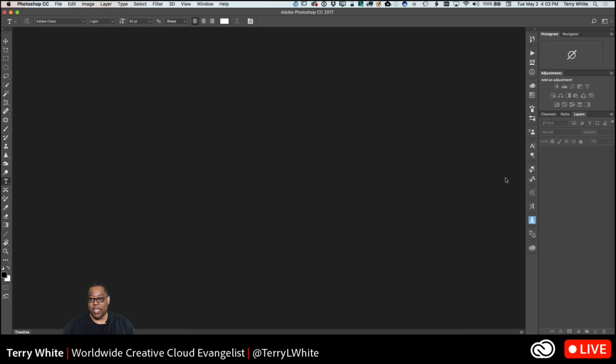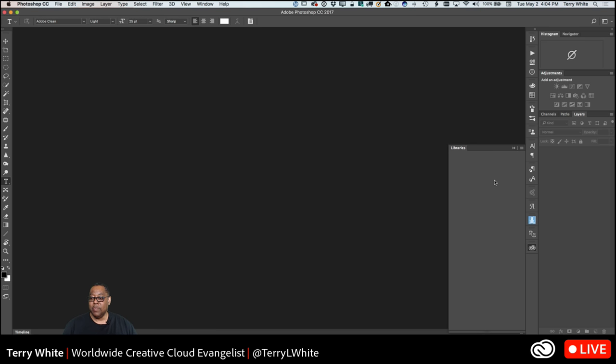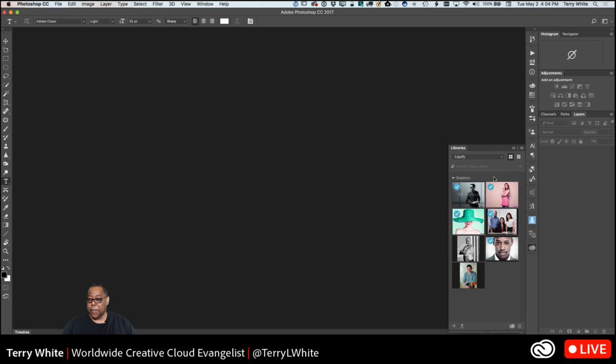We're going to open up some images and do some examples with each one. I'll let you in on the secret now: the secret is all about the Liquify filter. The Liquify filter is the retoucher's secret weapon. We use all kinds of tools in retouching — spot healing, clone stamp, dodge and burn, and a litany of other filters — but the Liquify tool, used the right way, can be really useful and, done right, really not noticeable in a bad way to your client.